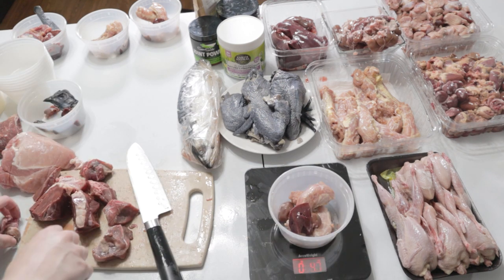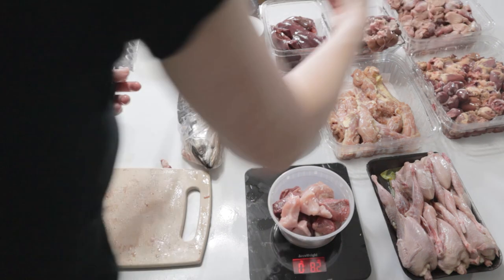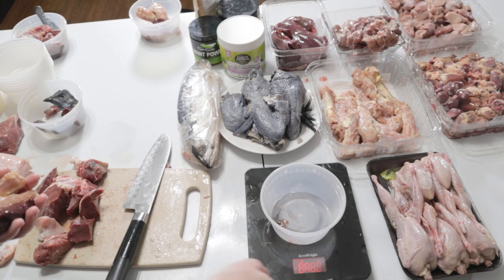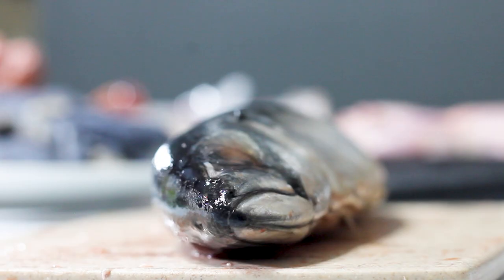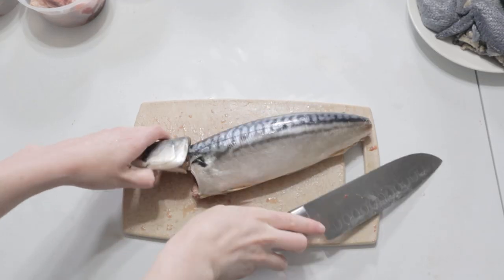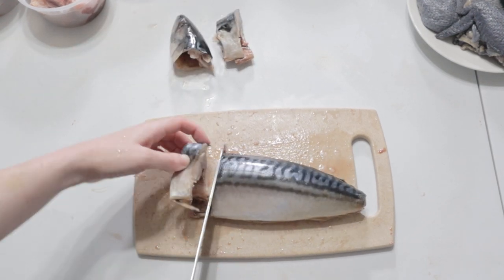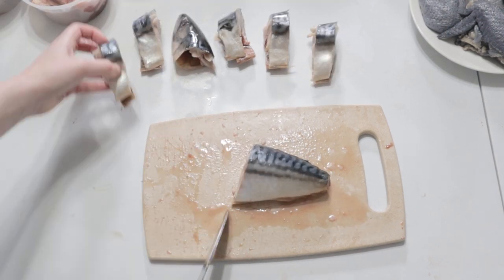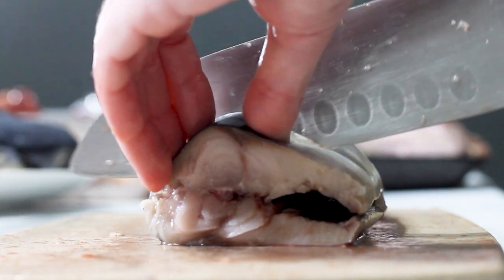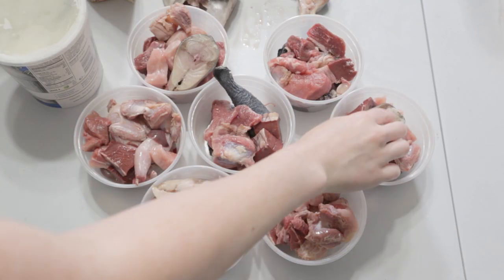I do feed a bit more during weeks that he's more active, so sometimes it'll be 3%, but on average it's 2.3%. I then move on to cutting up the mackerel into sections. Each piece is about 1.5 ounces give or take, and the dosage for fish is one ounce per 35 pounds. Matsu is 25 pounds so I just give him a few pieces throughout the week. Fish does not count into the muscle meat portion - fish is its own category.